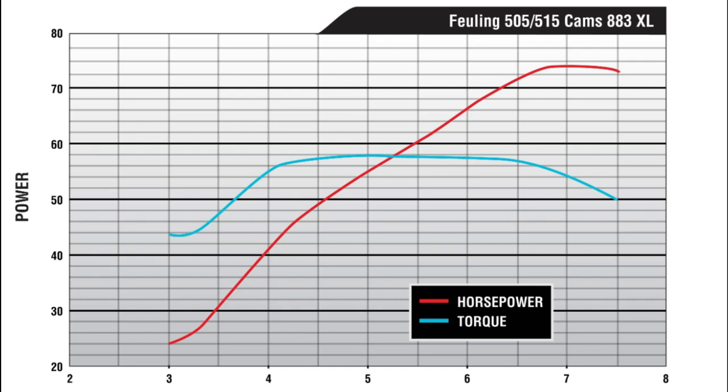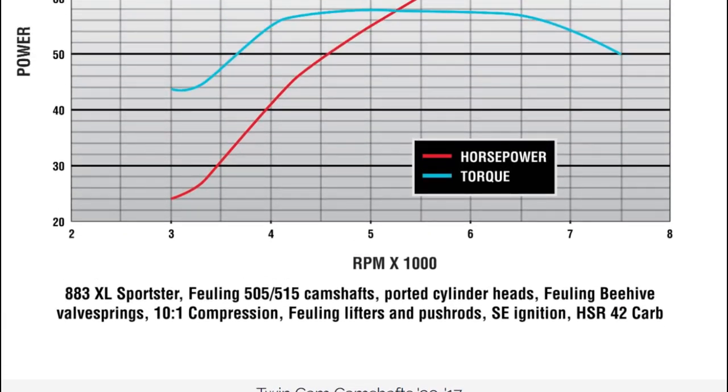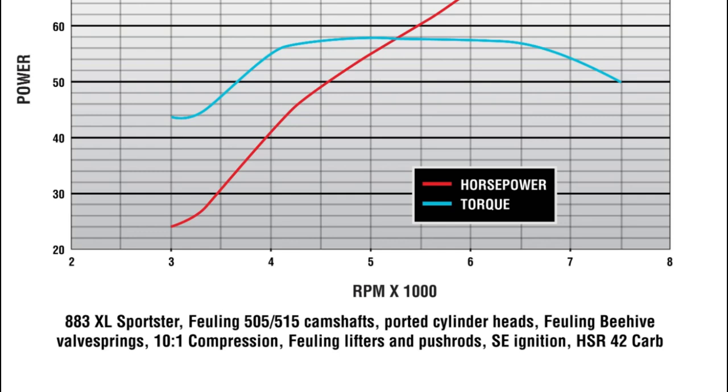This is a Fueling 505/515 cam in an 883. This has had some heavy modification done, but they retained the 883 displacement. Horsepower came in a little under 75, and peak torque came in at about 58 to 59 foot-pounds. This one has had a bit more done to it: the camshaft, ported heads, beehive springs, and they upgraded the compression to 10 to 1.